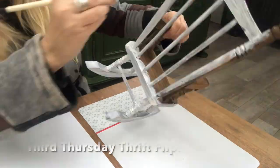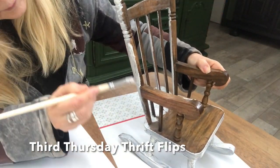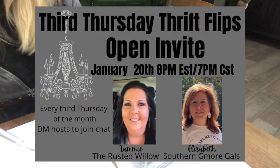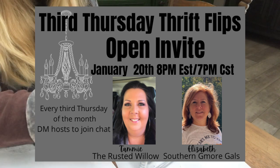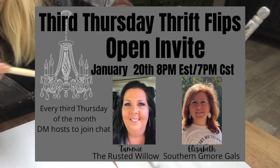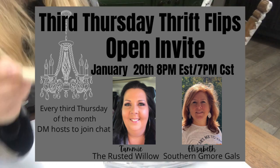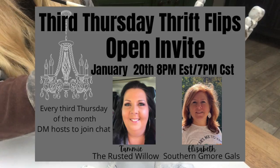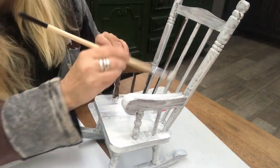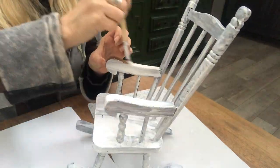This video is part of the Third Thursday Thrift Flips and it is hosted by Tammy at The Rusted Willow and Elizabeth at Southern Jimo Girls. If you're not familiar with these ladies and their channels just yet, be sure to jump on over right after this video. I will leave links down in my description to their channels as well as to the playlist of this challenge so you can get loads of thrift flip ideas.